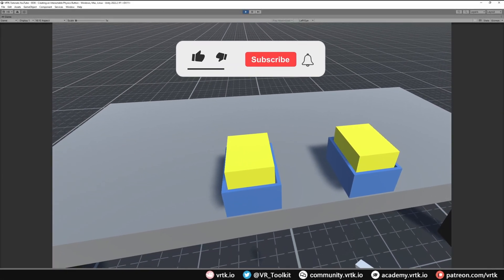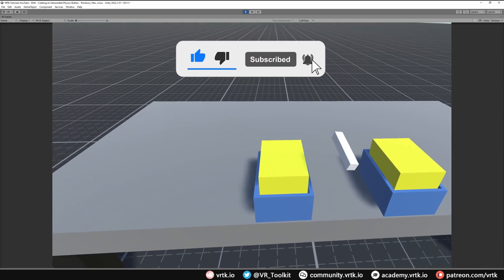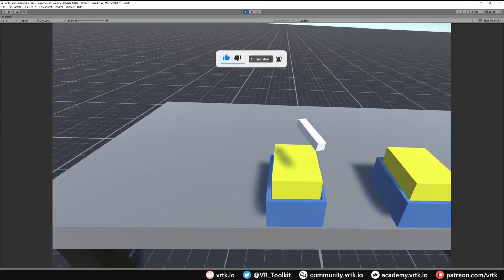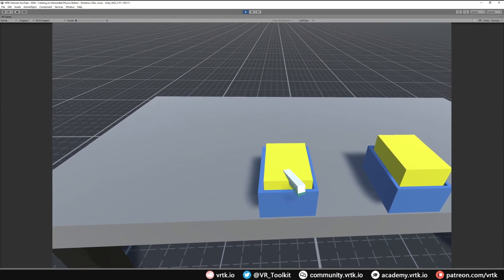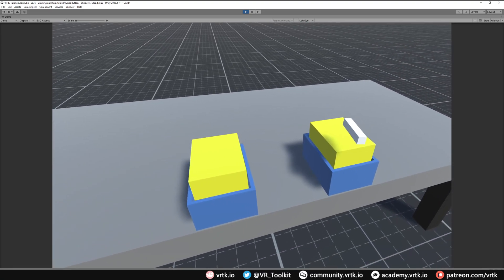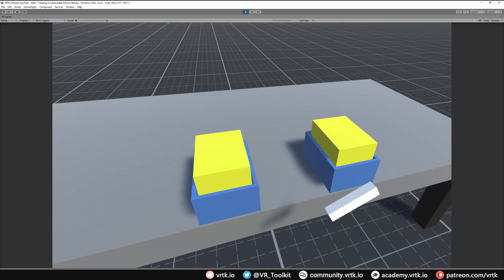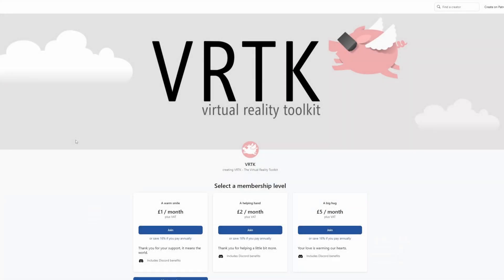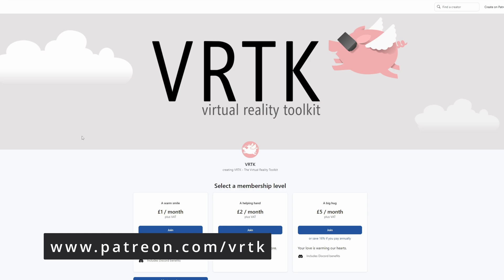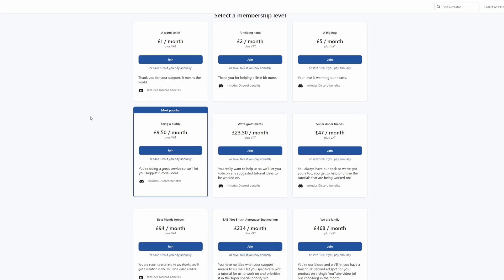Hello and welcome to another VRTK tutorial video. In this video we're going to show how we can set up a physics button so when we press with our controller the button automatically presses down without needing to press any buttons on our physical controller. We're going to set up a toggle button that when we press it down it sticks in place and then when we press it again it pops back up. Please consider becoming a VRTK patron — there are plenty of membership levels to sign up at and it really helps to fund these videos.